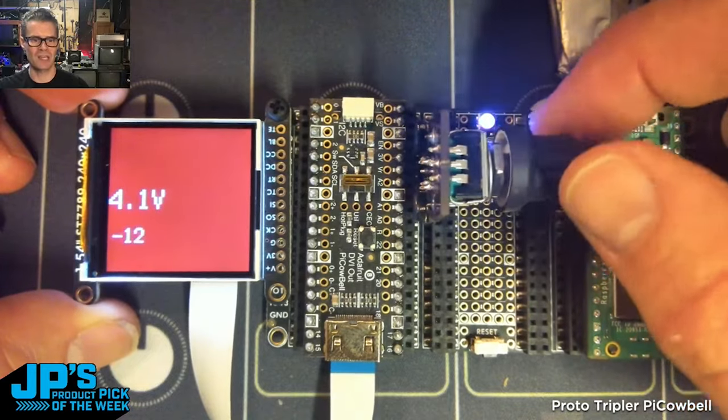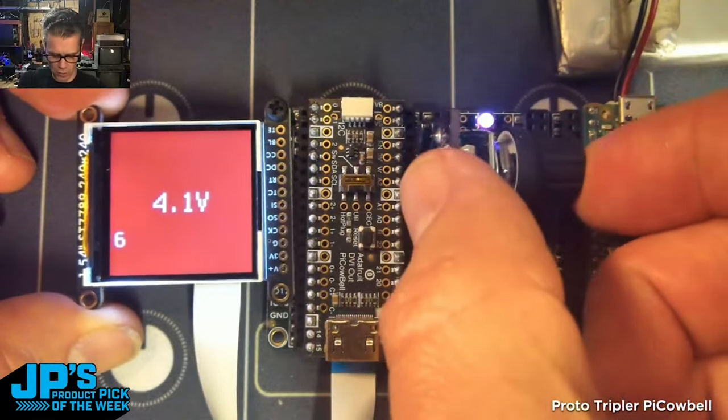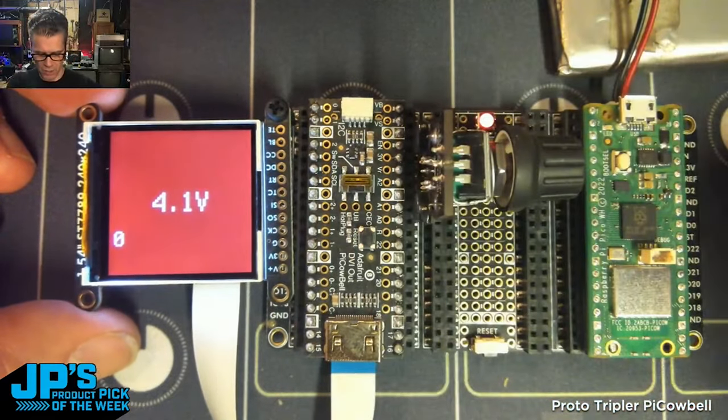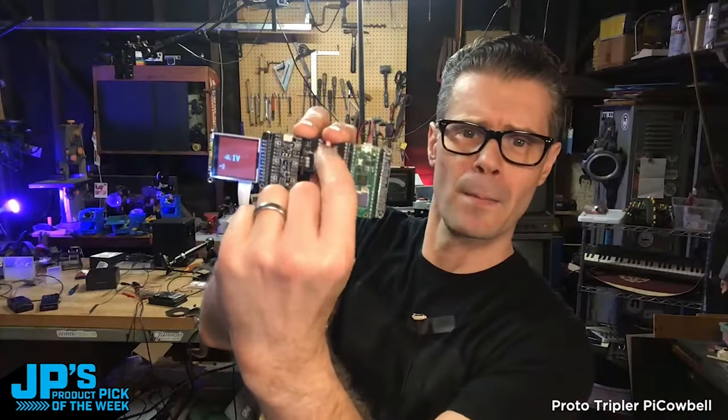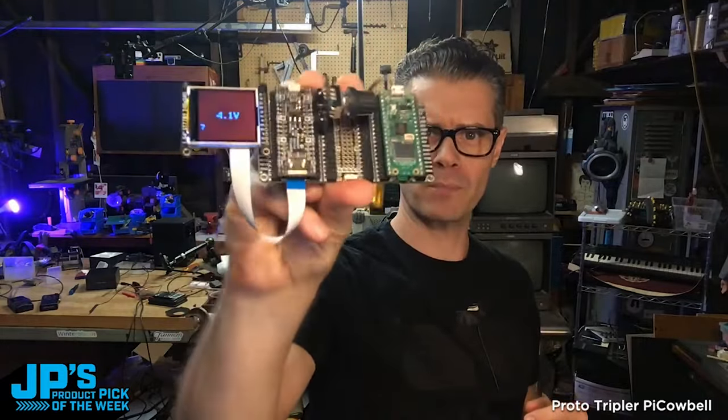You can see I'm just dancing the text around a bit and changing my NeoPixel color. This is also a push encoder, so I can click on that and it's just like pressing a button. That's the Pi Cowbell Tripler for Pico and Pico W.